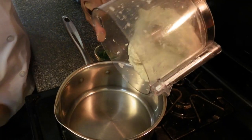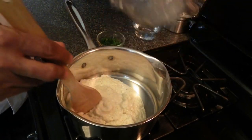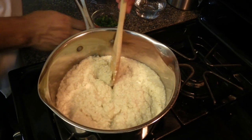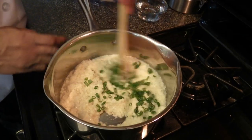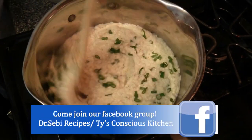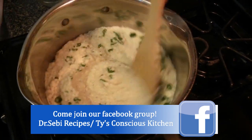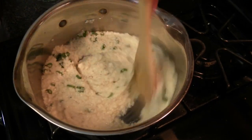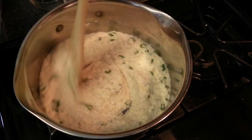We're going to cook the burro bananas on medium heat and add about a quarter cup of green onions. If you don't have burro bananas, you can use about two cups of cooked garbanzo beans and do the same process in the food processor. We're going to let this cook for about 20 to 30 minutes.